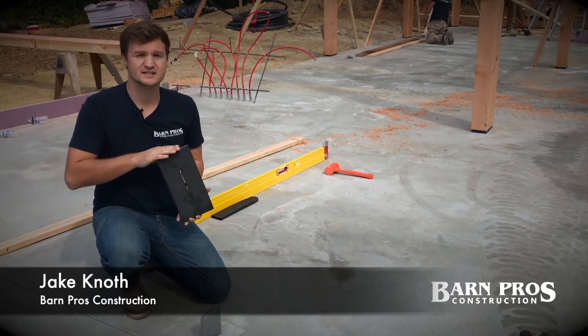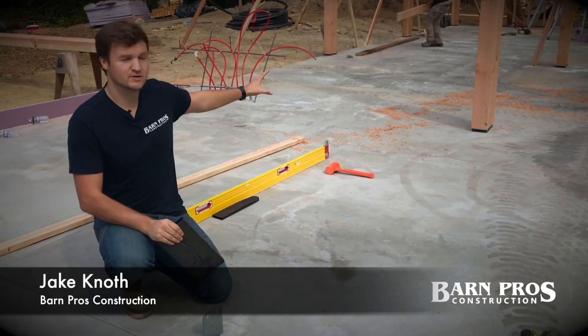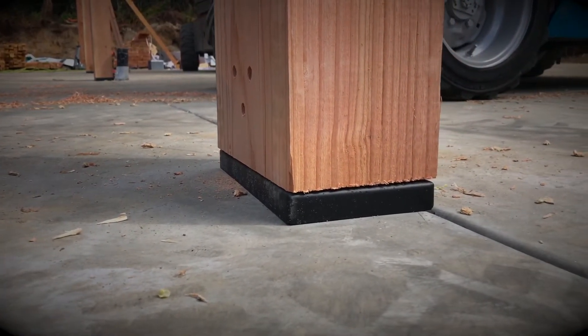These plates are actually custom made for Barn Pros due to the fact that we have custom sizes with our posts, and we want to make sure you have the tightest fit possible and a nice-looking piece of hardware in your own garage.